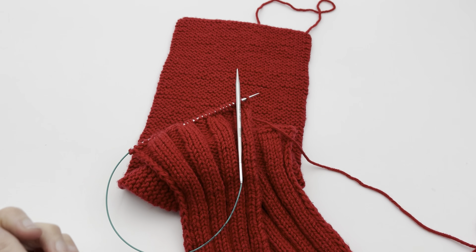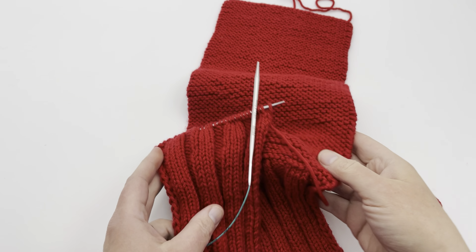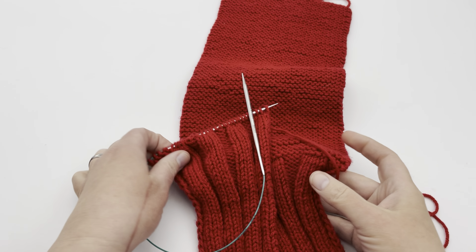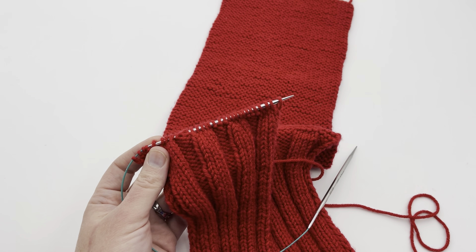How to make a three-needle bind off with only two needles, picking up stitches and binding off along the edge of a fabric. That is what we're going to be working today on GoodKnit Kisses. I'm featuring our Seafarers Dickey in this project today, but you can work this with any project. Join me and we'll work on it right now.